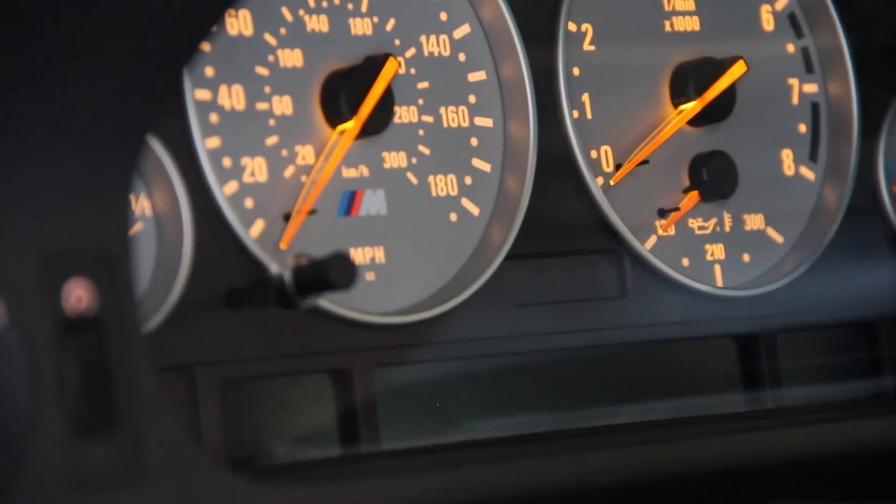Welcome to E39 Source. This is Ryan Schultz in my 2000 BMW E39 M5. Today we're doing a video talking about the cluster, high OBC, low OBC — what is it for and how do we use it. This is going to be about the same process on an E53 X5 series, an E38 7 series, similar on an E46 3 series. Today we're focusing on the E39 5 series.